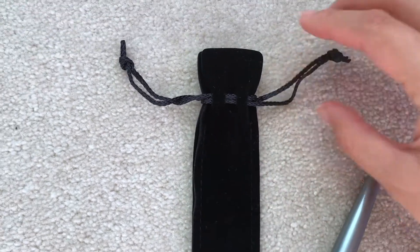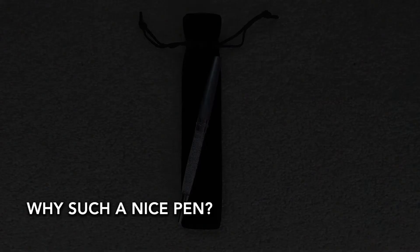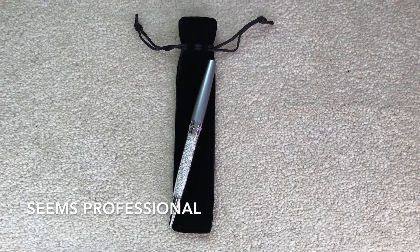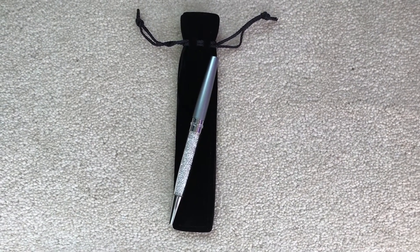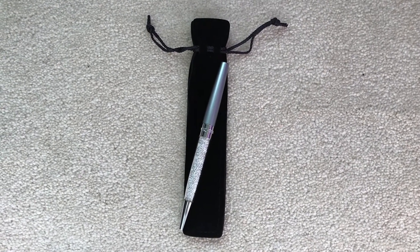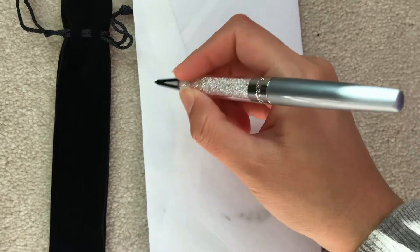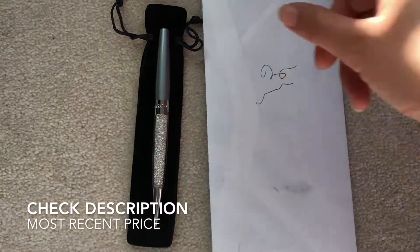It's a great pen to look professional at work. It's great to use for work purposes, and it's something that stands out just a little bit, so it kind of looks good. The color I have is black, and as you can see here, it writes really well.